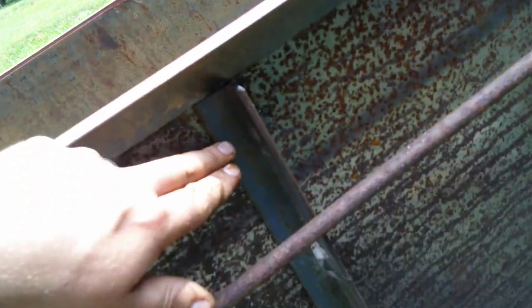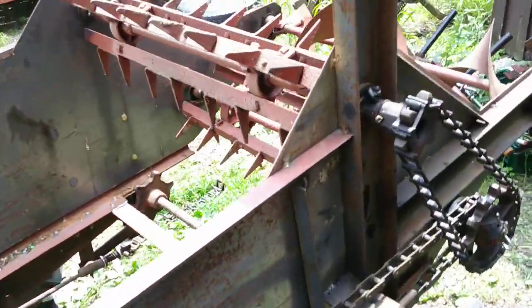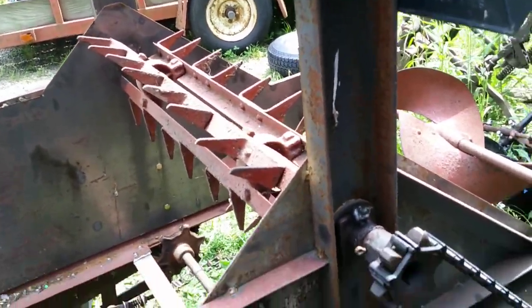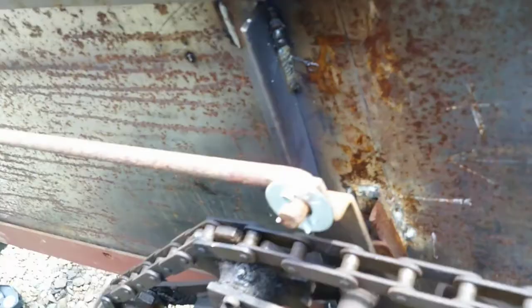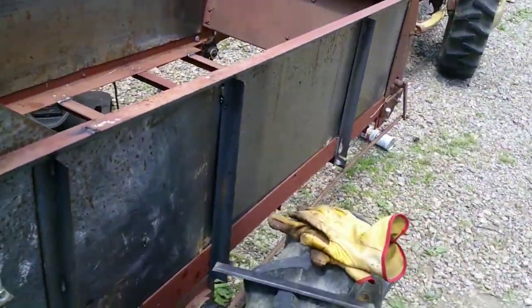It is getting hot, but we got a lot done so far. I put in some sidebars and got those welded in place. There is now a lot less side-to-side movement. I had to put in one here — that was an extra one I didn't think we were going to need — but I also have some in the back, the same for the other side.